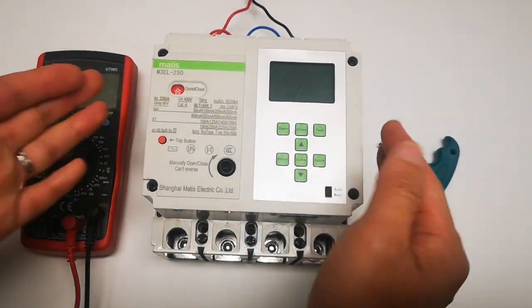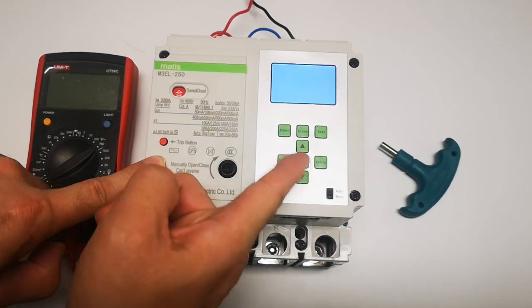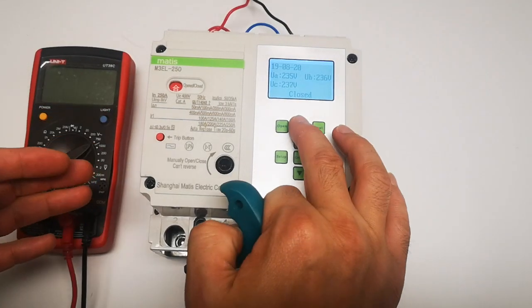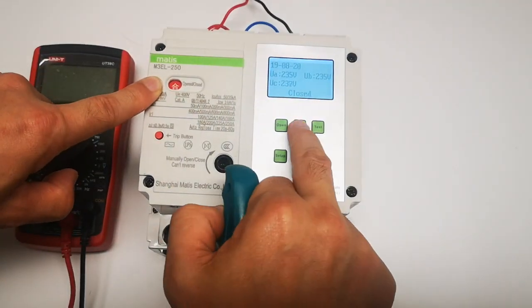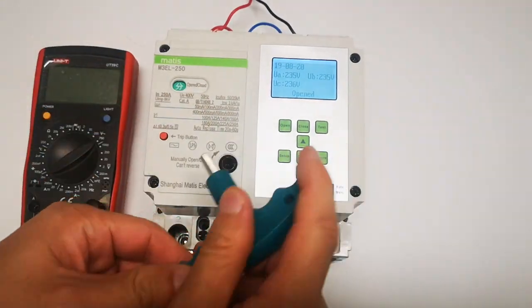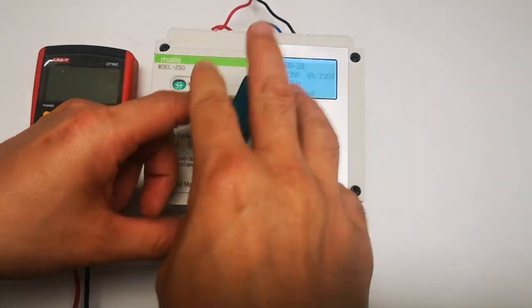When you receive this device, you need to switch on from menu to auto — this is already wired. So now this is our device. Here it is already closed, so you can control it from here. Manually open and close — it cannot reverse, it always goes in one way.